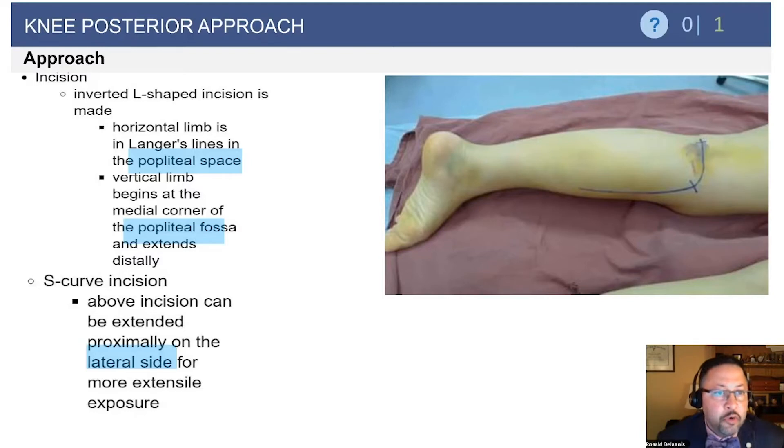There are two types of incisions: the inverted L and the S-shape. Both are designed to reduce contracture and maximize exposure.